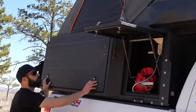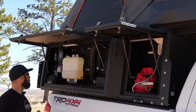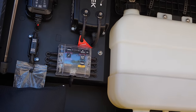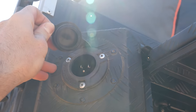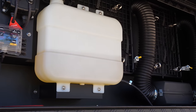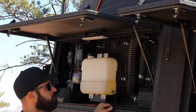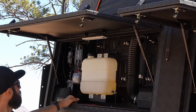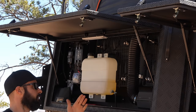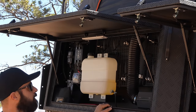Moving on to this panel, there is a lot more going on here because this is where most of the electrical is — the DC to DC charger. You have a shore power inlet here so you can plug shore power in when you're at camp or when the truck is sitting in the driveway. There are two gallons of diesel for the diesel heater, a number of options to strap your gear, some assorted fuses, and the bulk of it is just the electrical and diesel heating components on this side.